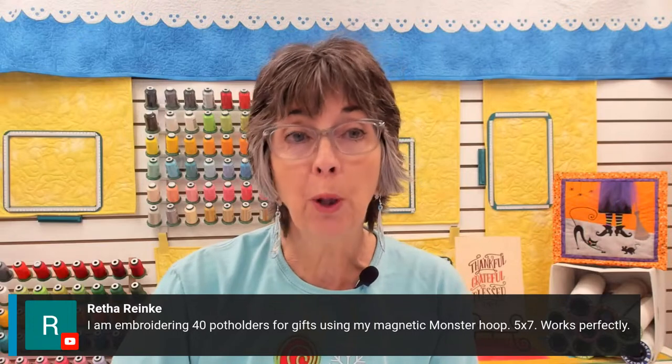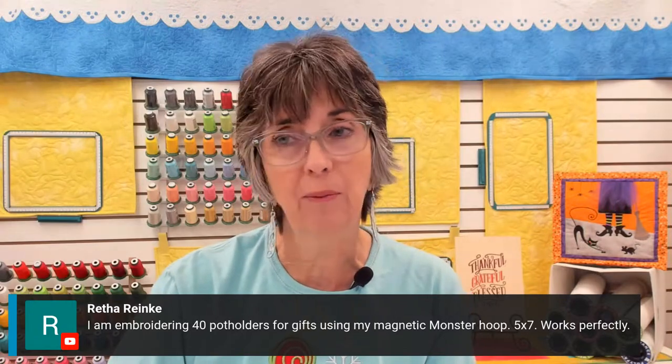Before I take your questions, let me look at some comments. Creative Applique says they loved seeing me on Let's Go Sew with Joanne Banco — that was Monday night, and I most certainly enjoyed my hour with her. If you'd like to watch, you can go to YouTube and search either Joanne Banco or Let's Go Sew. Risa Ranke is embroidering 40 potholders for gifts using her magnetic hoop — that makes really quick work for sure.